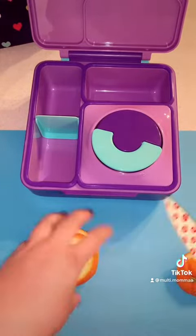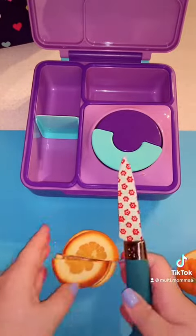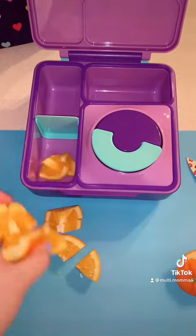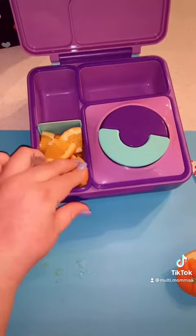I'm going to slice up some oranges and then cut them into triangles so they are easier to eat. I'm going to put those in the box along with some grapes and I'm just going to take those and slice them as well.